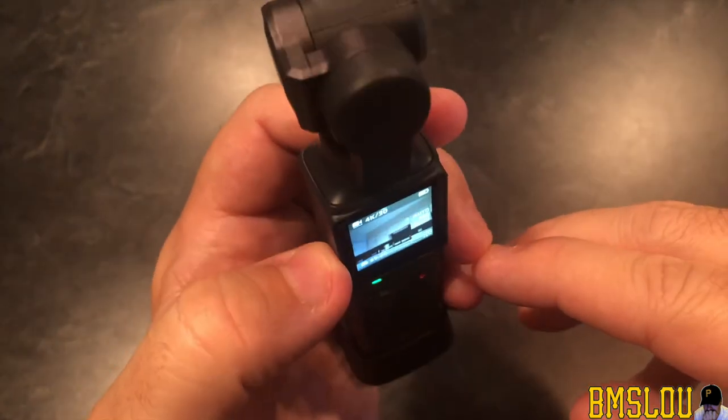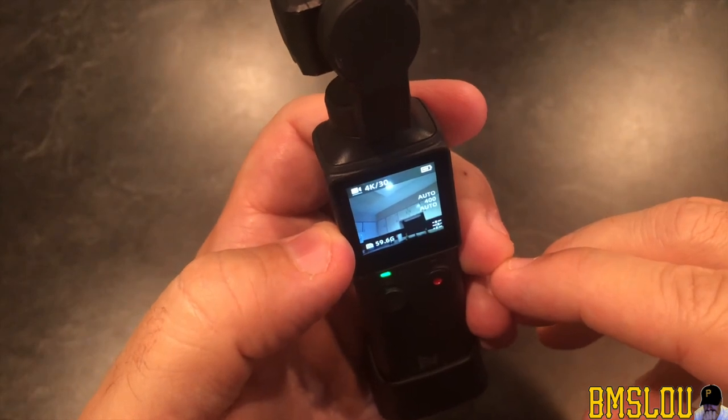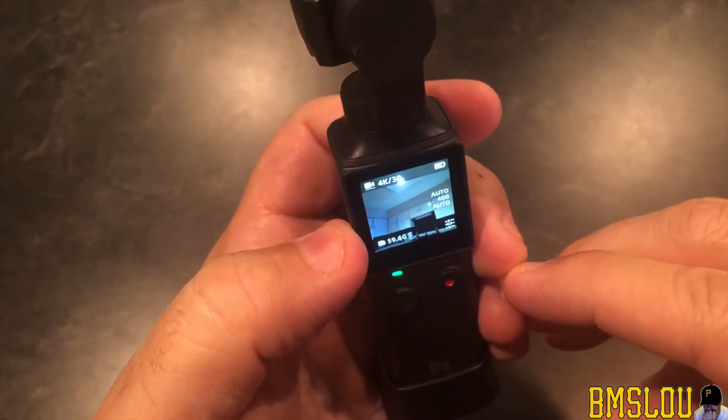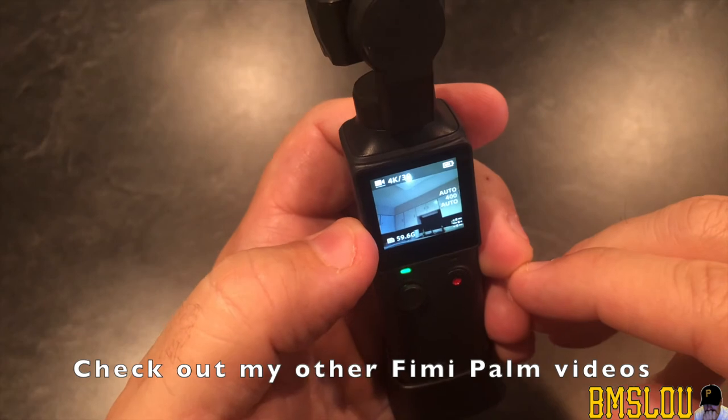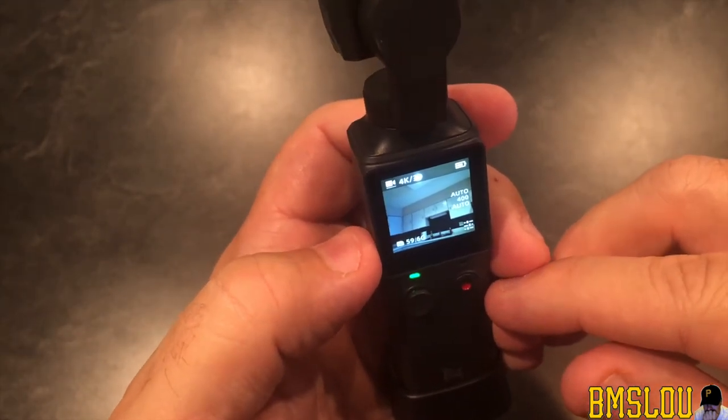I'm going to swipe up and go back to the original screen. So, real short video — that's how you reformat, or format, your micro SD card for the FIMI gimbal.